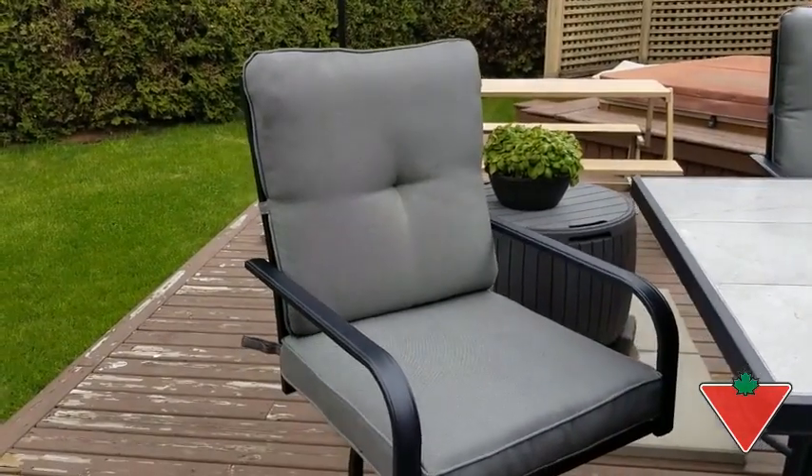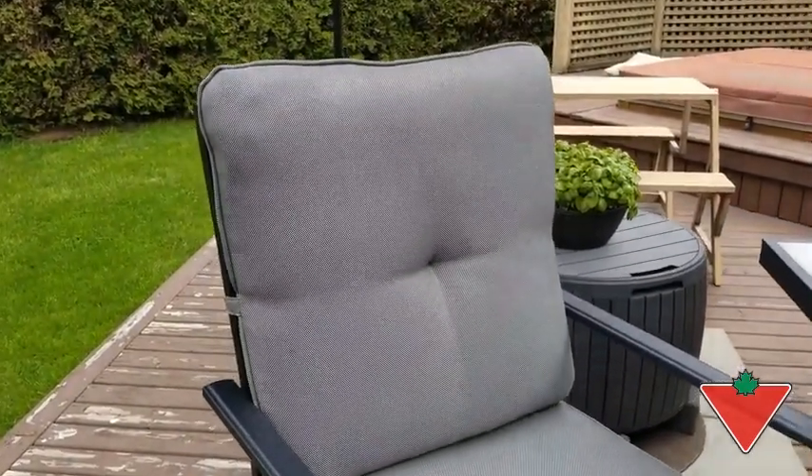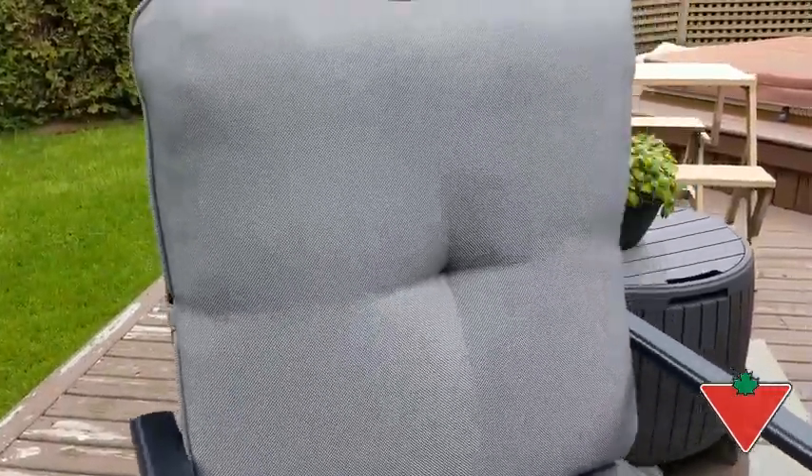I like the bar height chair that comes with a two-piece cushion with very good material. The material is actually water resistant. Also, the chair swivels very easily and very nicely and is stable.